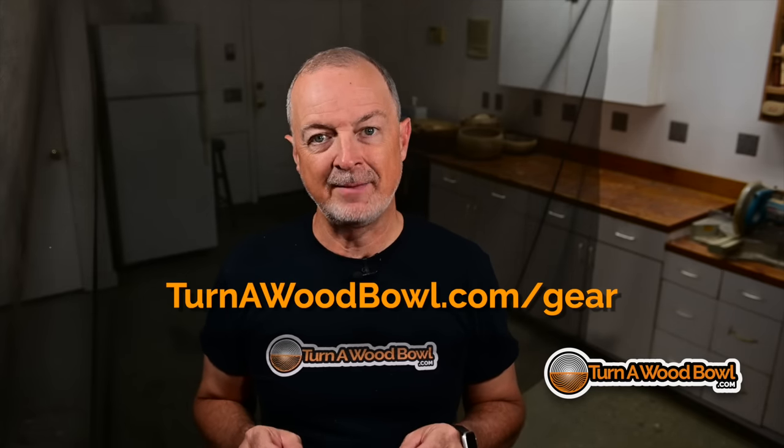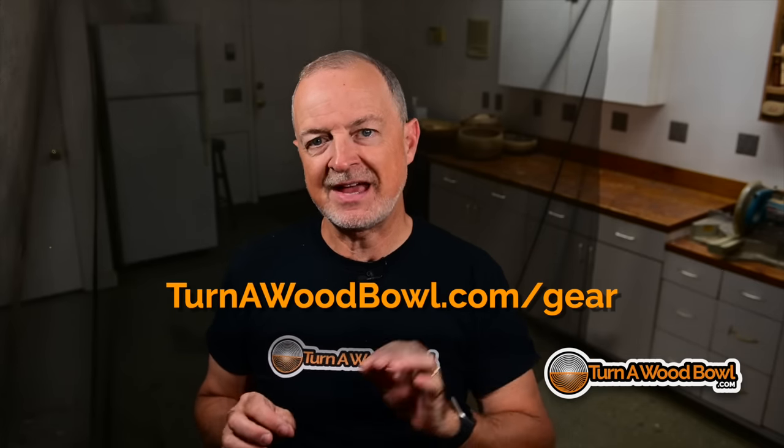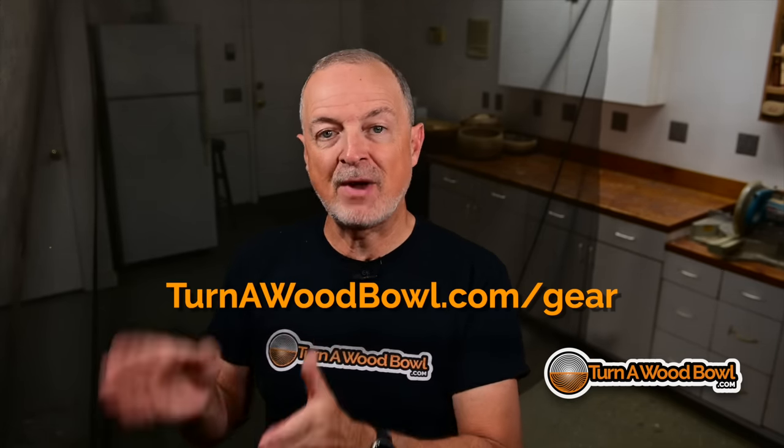I'm putting a link for all of these items in the description box below this video on YouTube. If you ever need to check a link for anything you see me use, you can go to my website — turnawoodbowl.com/gear — and that'll take you right to my recommended equipment section, where I have different sections breaking down everything I use and recommend for turning.